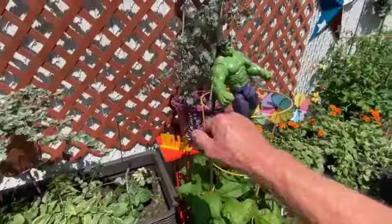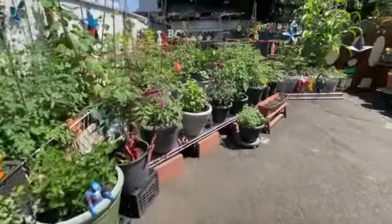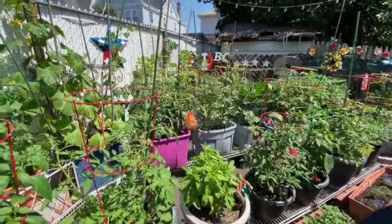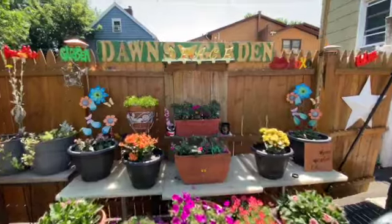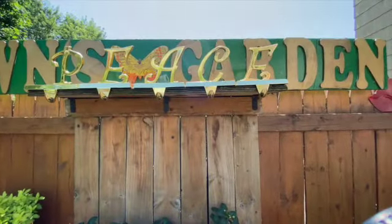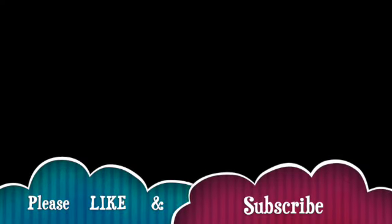Alright, thank you so much. Please subscribe and like my channel. I'll see you on the next one. Thanks for watching again — take care, peace out.